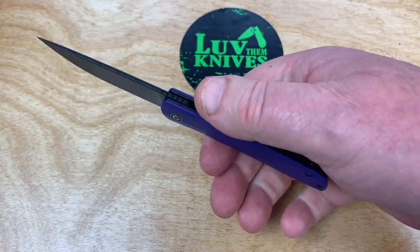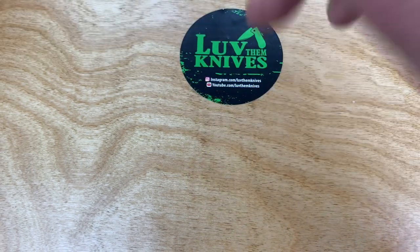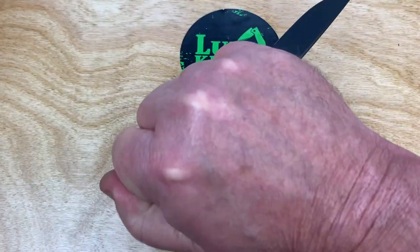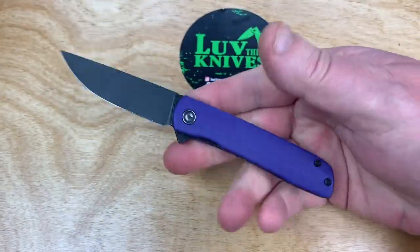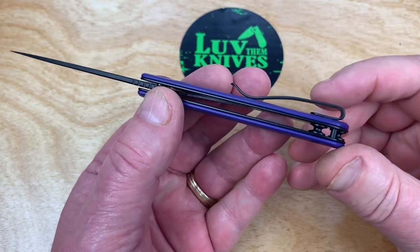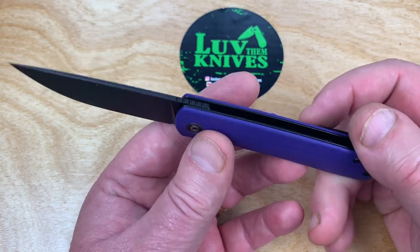Where's my balance point? Right there. Reverse grip — God only knows why, but it's comfortable, actually. Fit and finish — is it good on Civivi knives? Yes, it is. That's the answer. It's really good. They make a great knife.